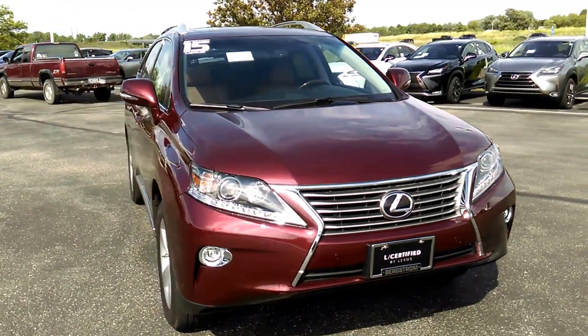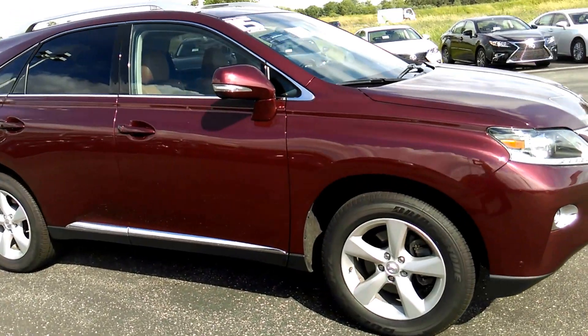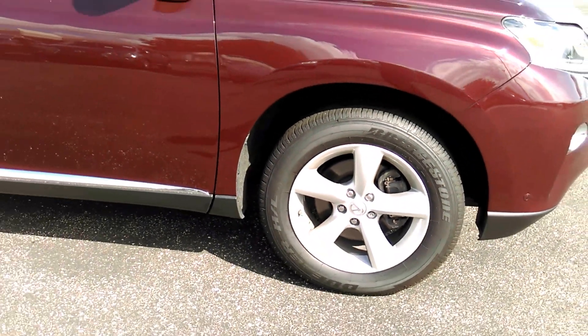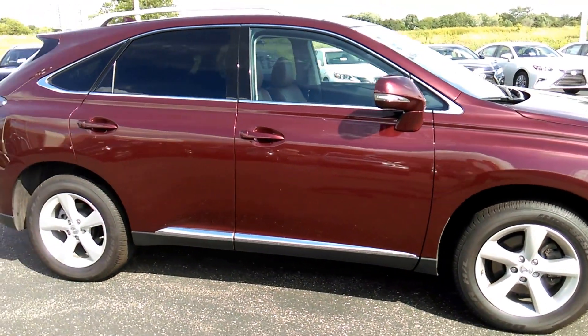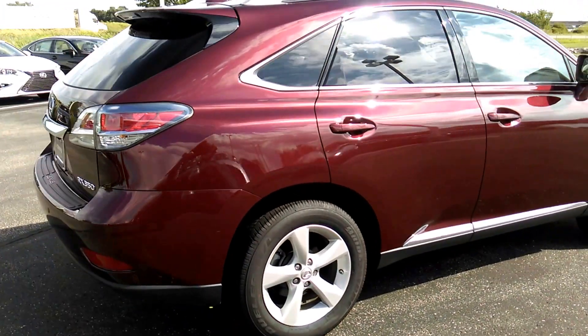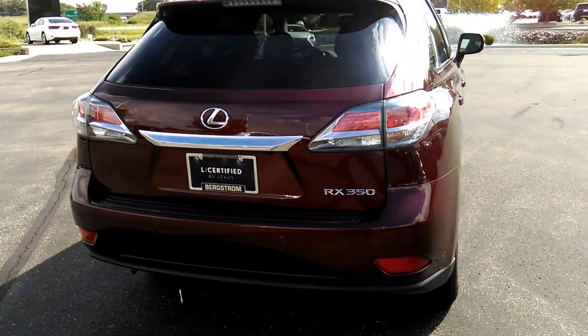I'm just going to do a walkaround here so you can see the whole car. These are the 18-inch wheels that come standard on the vehicle. Around in the back it also has LED lighting and chrome accents.